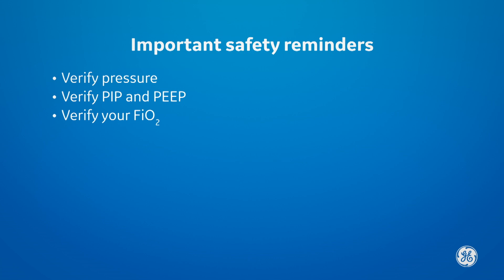Verify your FIO2 is set at the needed concentration. If you need additional information, see the user's manual for more instructions on how to check your pressures.